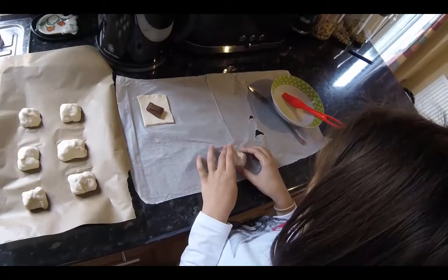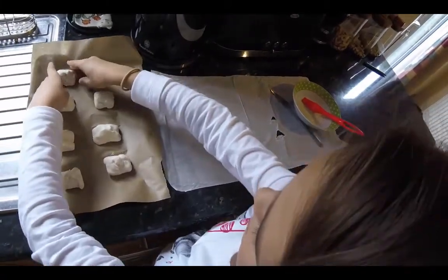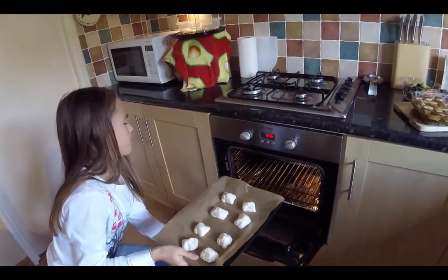Once you're done, place it on a lined baking tray. Then place them into the oven for 15 minutes.